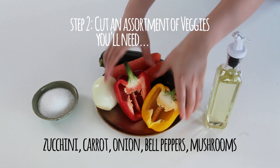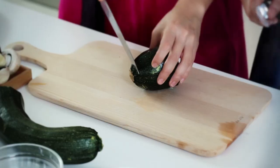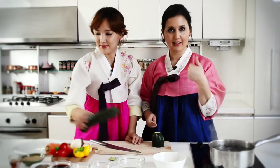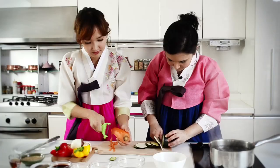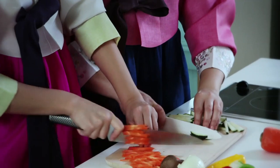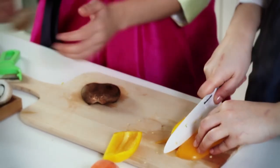Now we're gonna chop chop chop. Wow, that's a big zucchini — so big! You don't need that much zucchini because we have so many vegetables here. Today we're going to make a vegetarian version, so for people who don't eat meat, this is great. I'll do the carrot next to you. Beautiful slices — so many colors, it's almost like a rainbow.